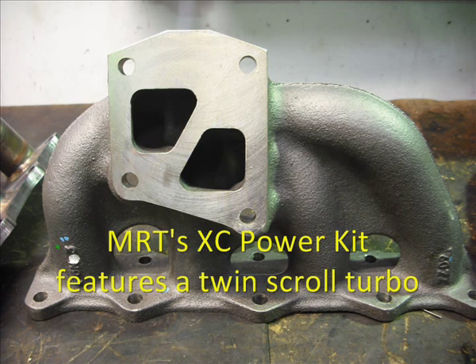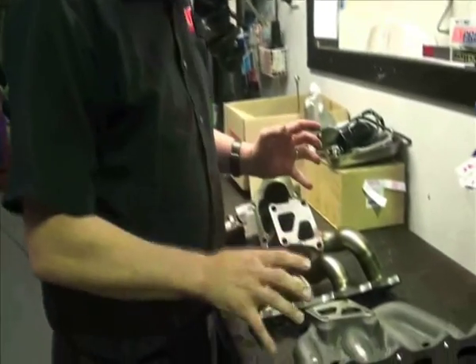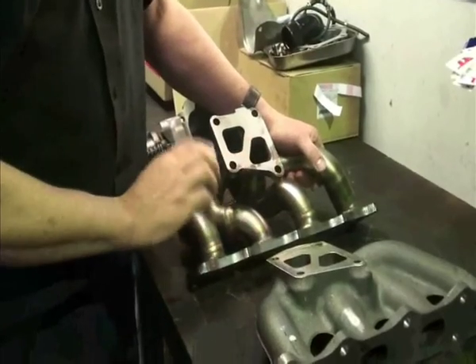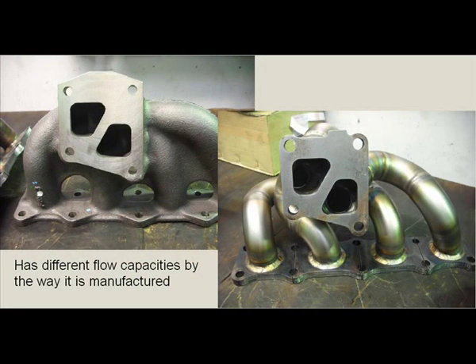You'll notice that the ports are kept separate as this then goes into the back of the replacement turbo, which at the moment is actually fitted in the car — I can show you that in a second. We've also got replacement upgrade options in the kit with a pipe-type exhaust manifold. Looking at the way they're manufactured, you can see there's a big difference in flow capacity between the parts.